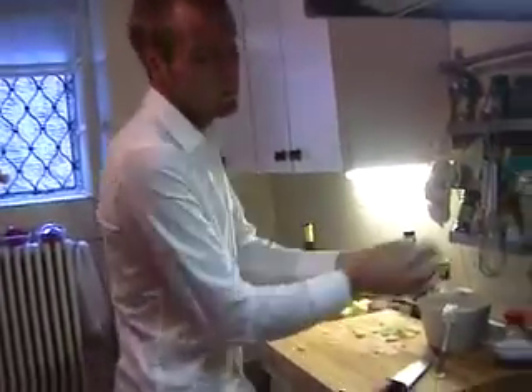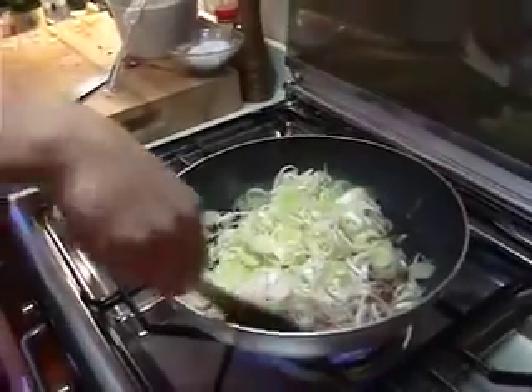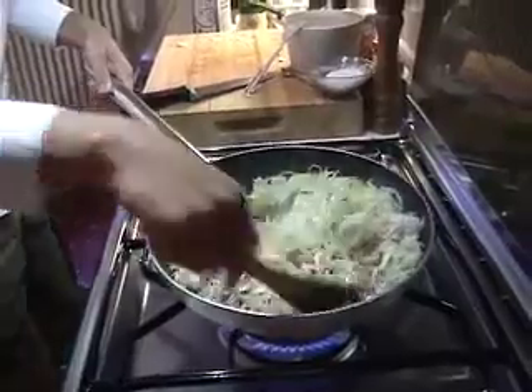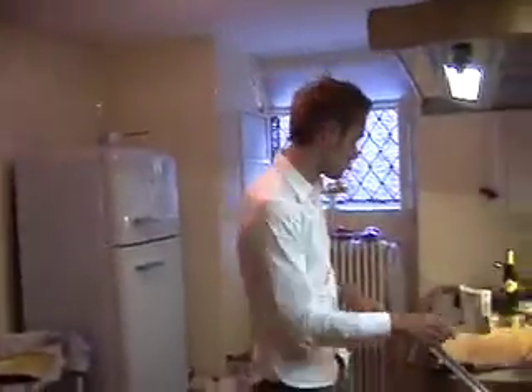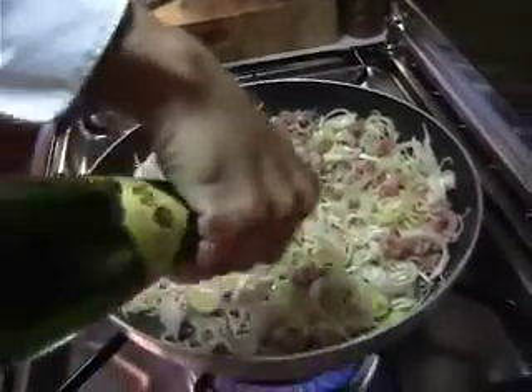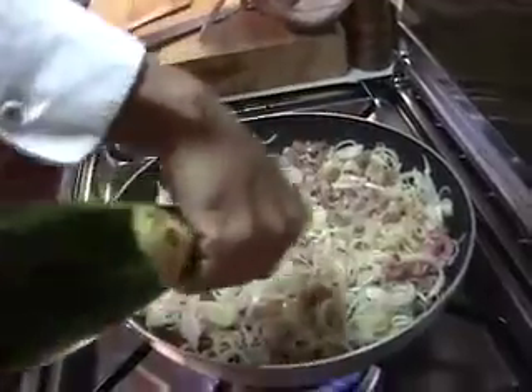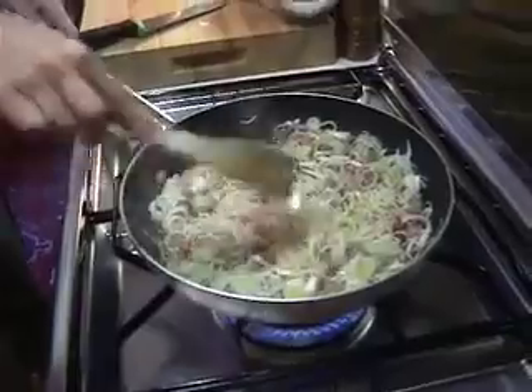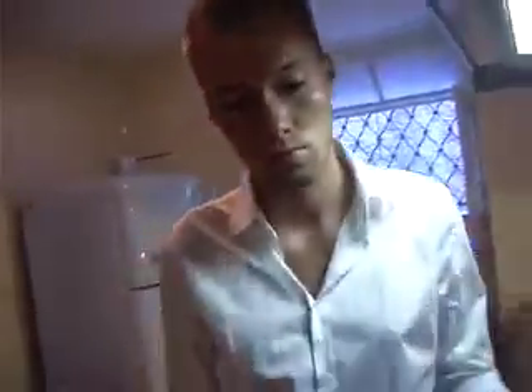Let it rest for a while and in the meantime add your leeks to the frying bacon. Drizzle over a good amount of white wine — this will bring together all the flavors in the pan. Cover the pan and let it cook for about 5 minutes at a medium heat.